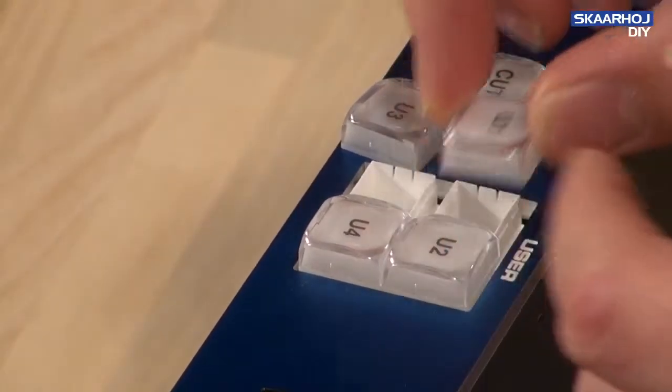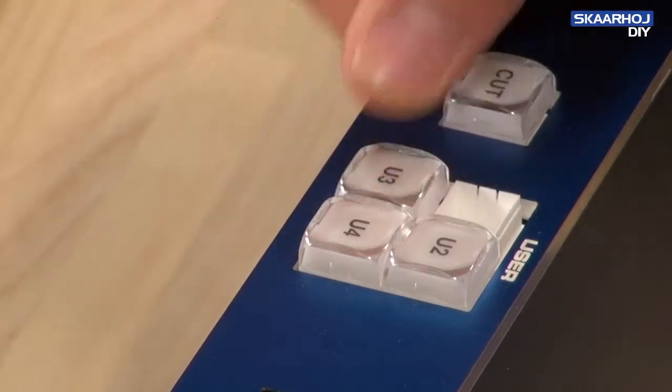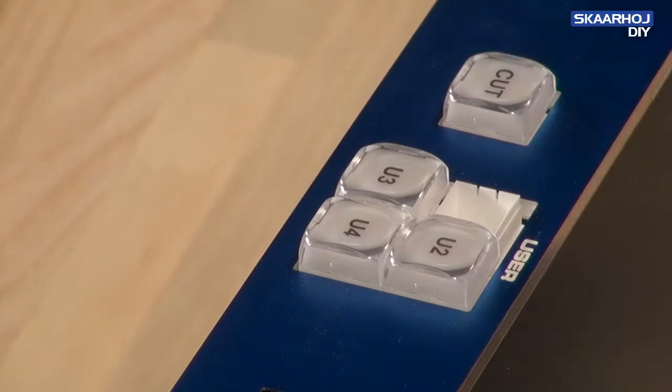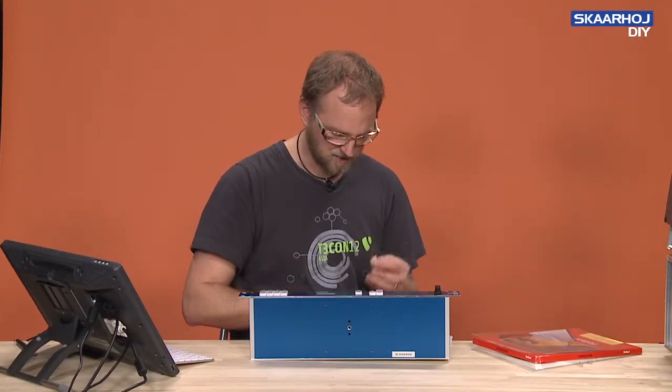So now you can see the LED down there. I'll just take this one back — click — it clicks right into place. It's really delicate, nice work done by the Japanese guys behind the switches.